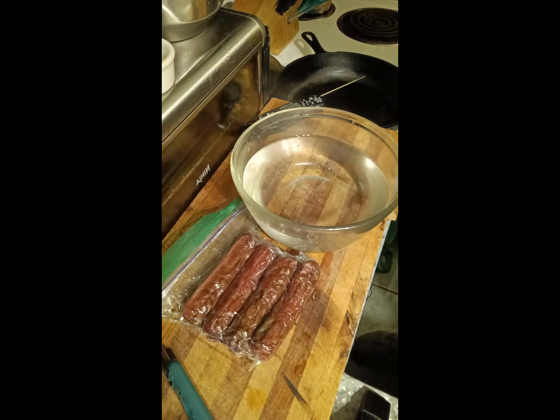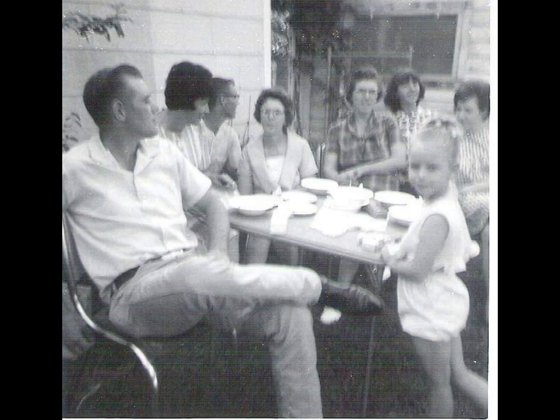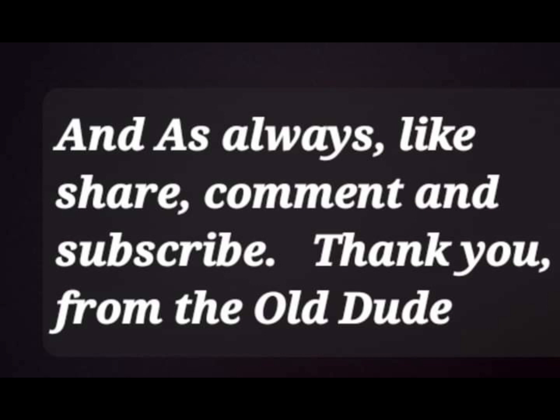Thanks for watching — the old dude, the Country Boy Can Cook. Thanks for being part of the old dude's world. Here are a couple of recipes from my family recipe book — handwritten in my own writing. They're really good recipes. Thank you so much, from the heart of the old dude. Enjoy the recipes — the old dude, out of here.